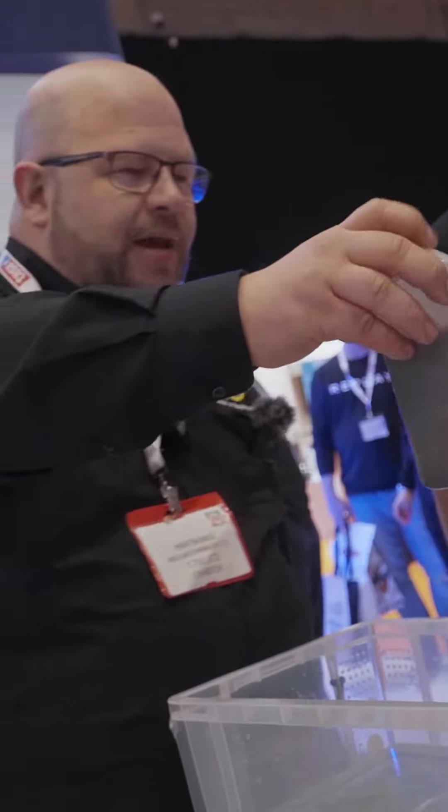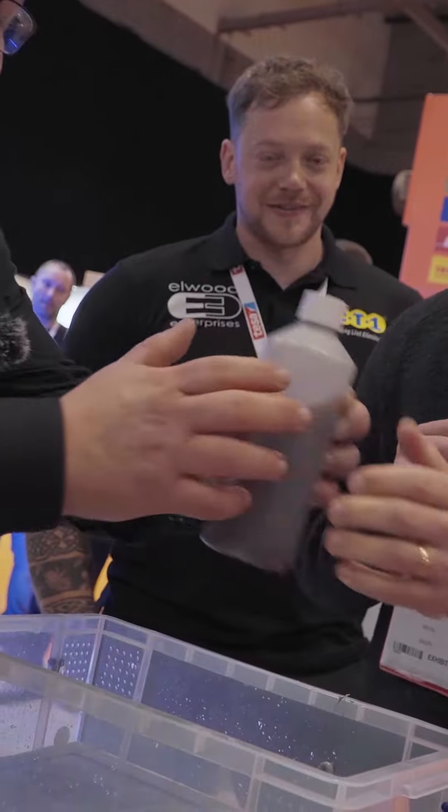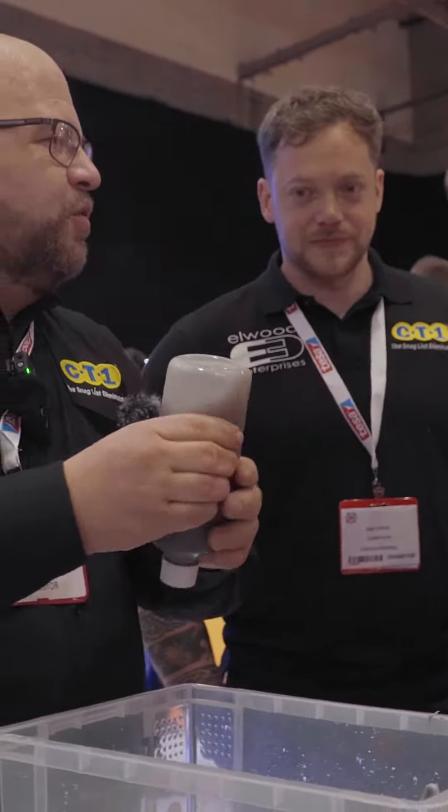Now, if I can get you involved — if you want to give that a little squeeze for me. No leakage at all. I'll do it too — and there we go. Really squeeze — nothing there. But the trick to it is, the holes are still there.